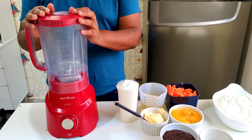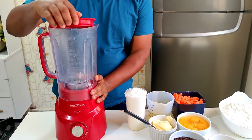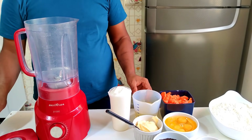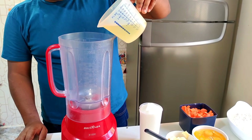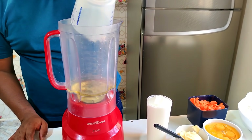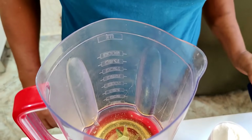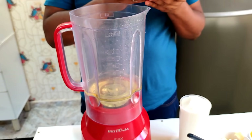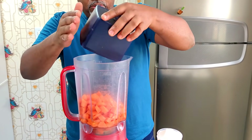Boa, pessoal! Para começar o nosso bolo de cenoura tamanho família, eu vou começar aqui no liquidificador. Eu tenho aqui uma xícara de 250 ml de óleo, que já coloquei. E tenho aqui 4 cenouras descascadas e picadinhas para ajudar no processo.